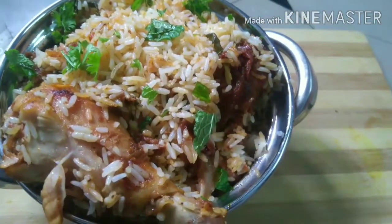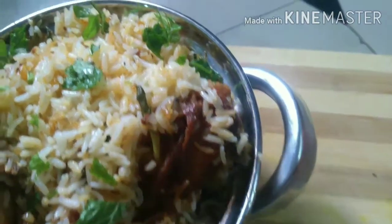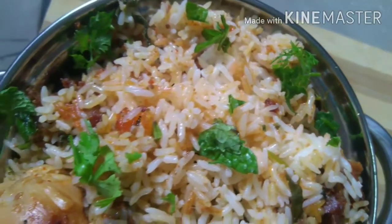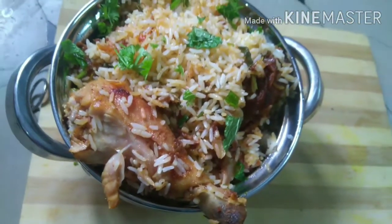Hi guys, I have a lot of food and I love it. I have a lot of food here. Welcome to my channel.